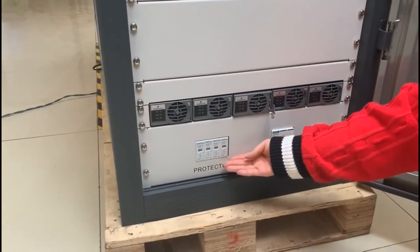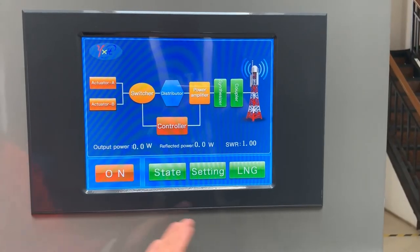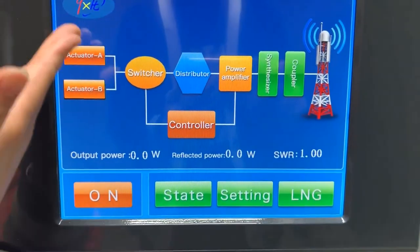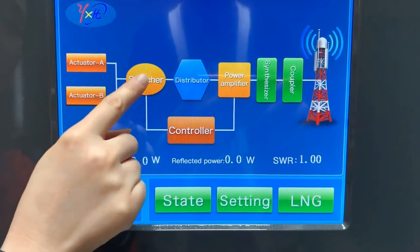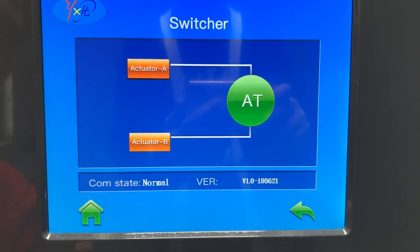Emergency switch. Power switch. Lightning protection. 12.1-inch display. This is the power switch of the transmitter. Double activators — Activator A and Activator B — with a switcher. We can set it to manual switch and automatic switch.